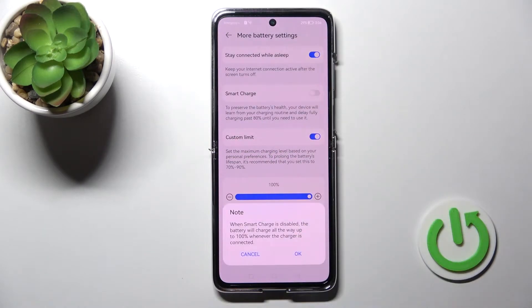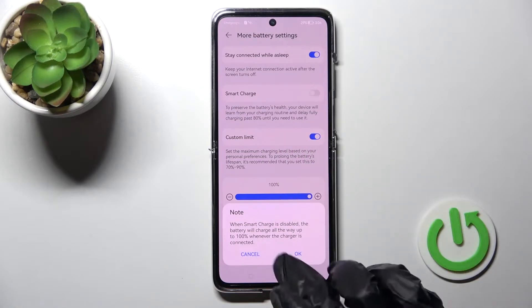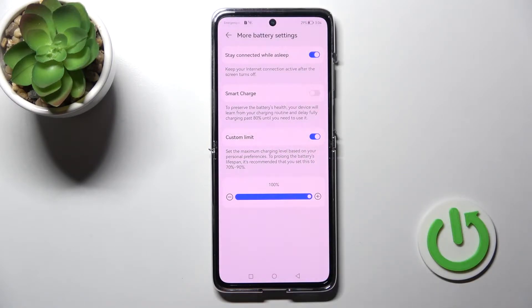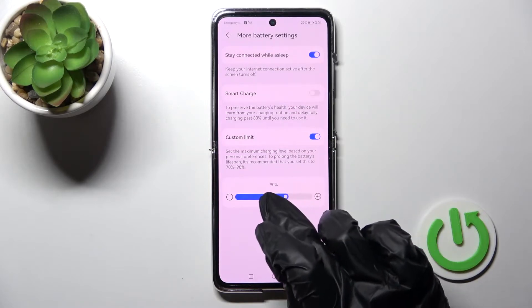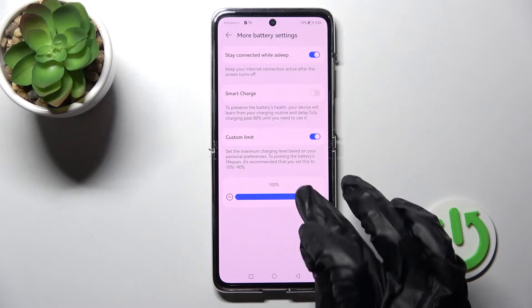To set your charging limit, click on the Custom Limit switcher to enable it, then click OK. Here you can set your limit anywhere from 70 to 100 percent.